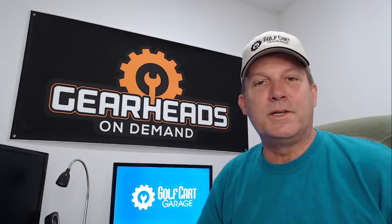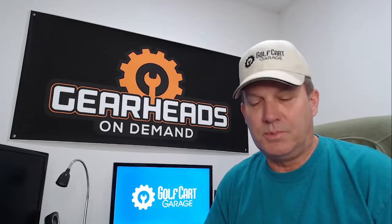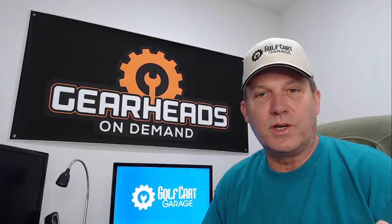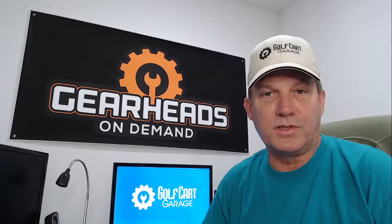Hello everyone. I am Tim. I work for Golf Cart Garage. We are back with our twice-a-week session — it's Tim Tuesdays and Thursdays where we get together and talk about golf cart related questions. I talk to people in the live chat. Anybody in the live chat, feel free to participate and ask a question if you need to.